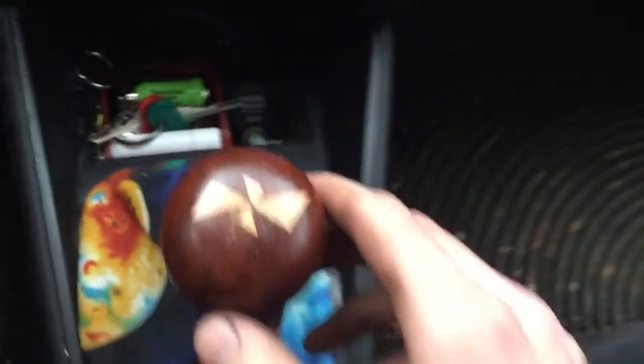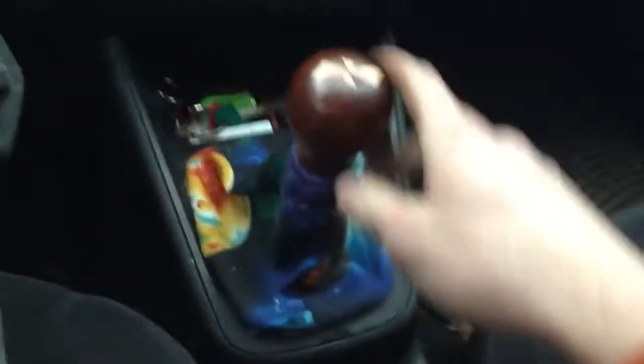Alright, there it is — the shift knob. I like that a lot, that's pretty cool.